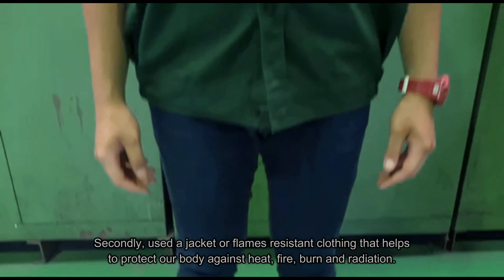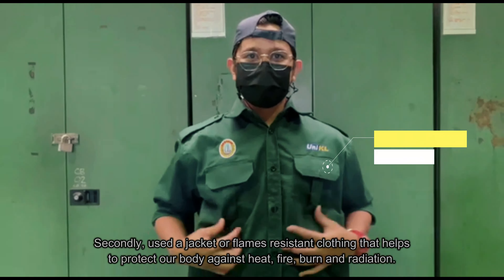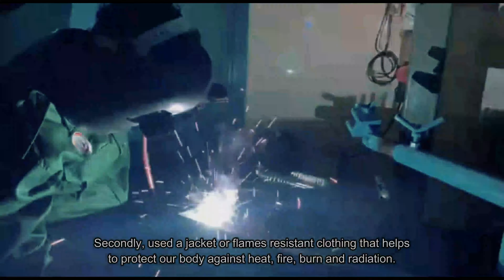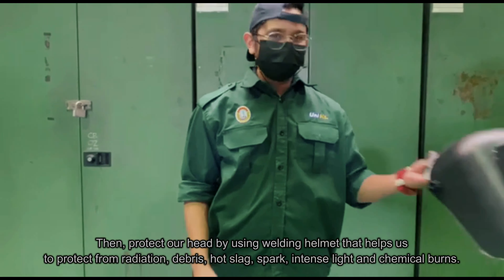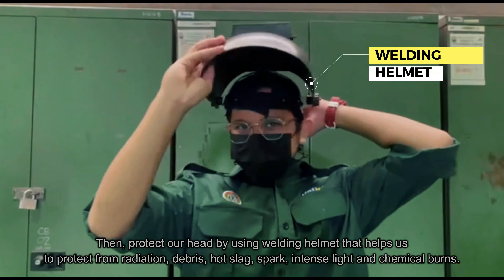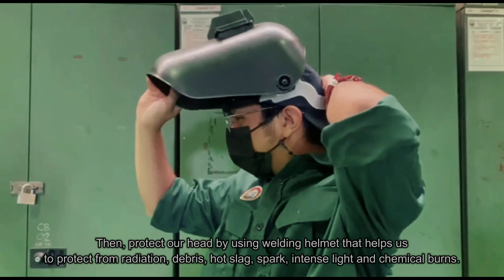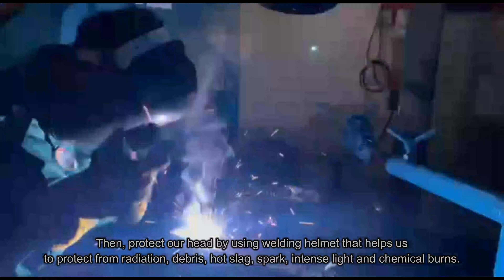Secondly, use a jacket or flame resistant clothing that helps to protect our body against heat, fire, burn, and radiation. Then, protect our head by using a welding helmet that helps us to protect from radiation, debris, hot slag, spark, and intense light and chemical burns.